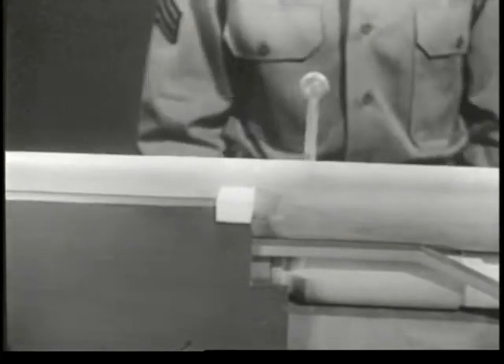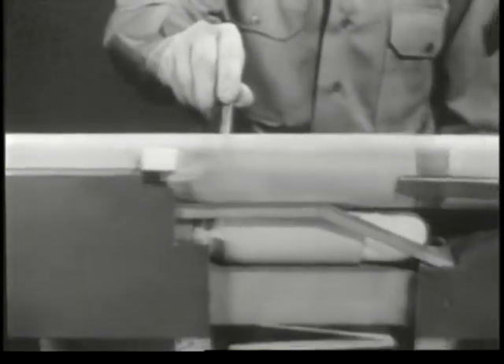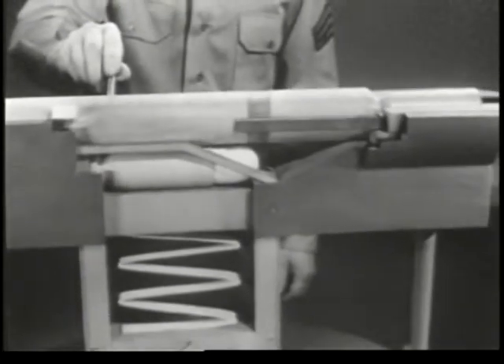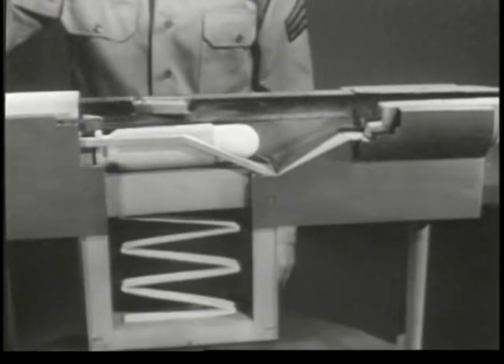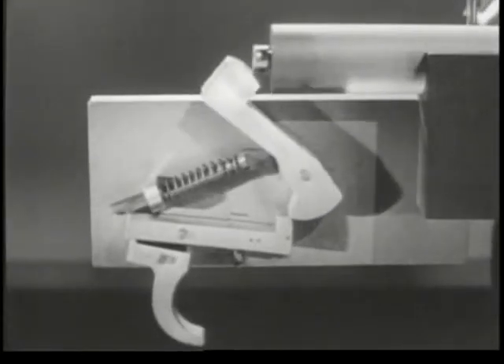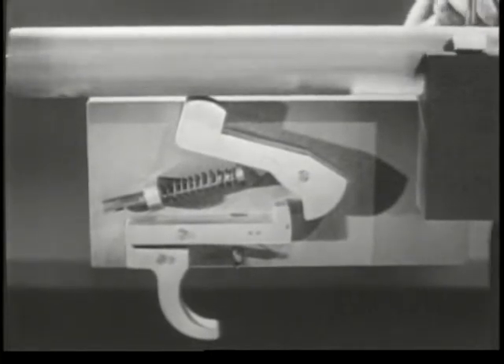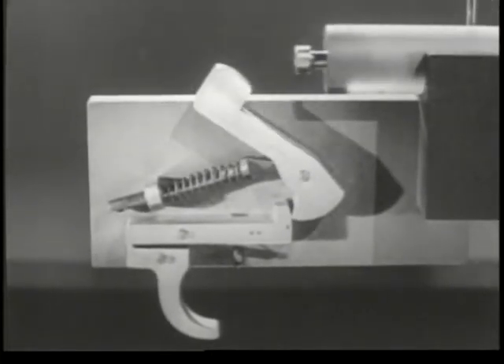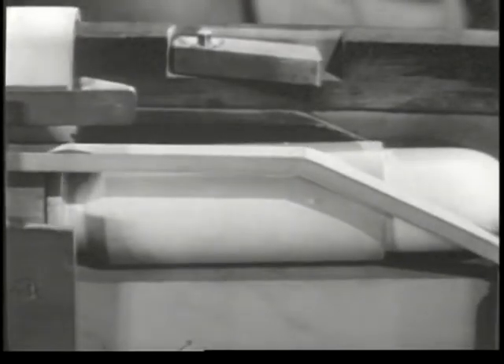Unlocking: freeing the bolt from the barrel. Next, extraction and ejection: withdrawing and throwing out the empty case. At the same time, cocking: preparing the firing mechanism to fire again. And feeding: placing the next round in position for chambering.